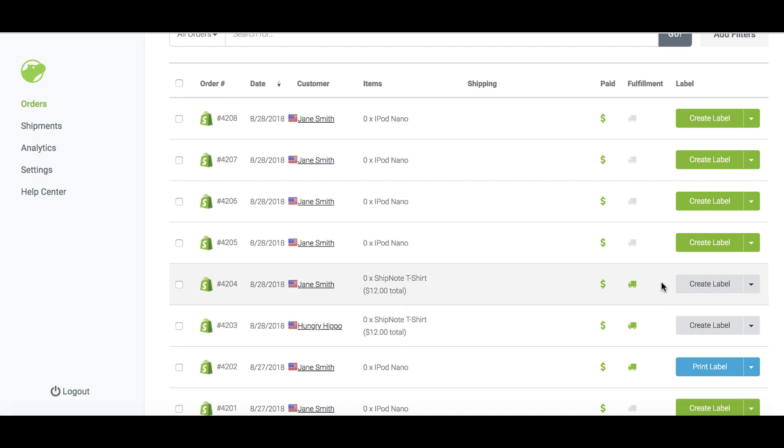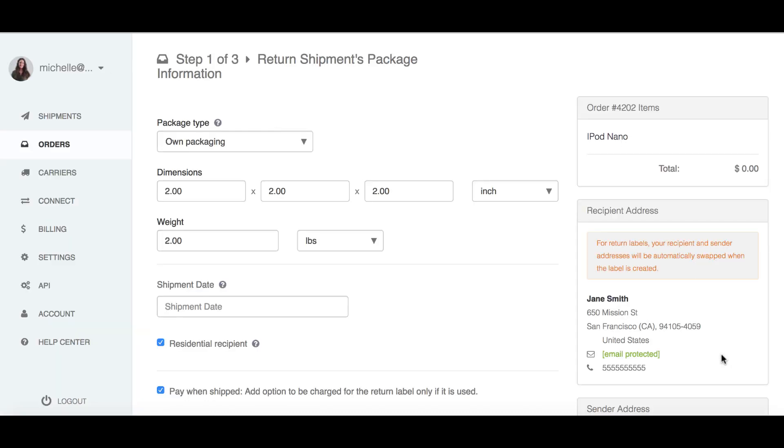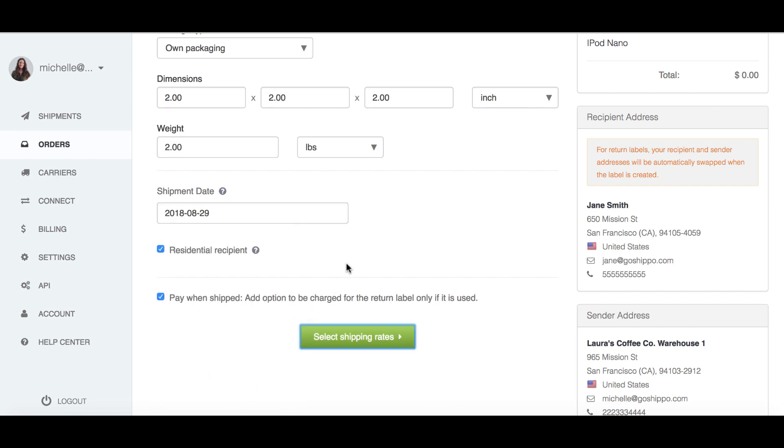You can create a return label for any blue or gray order. Choose the order that you'd like to create a return label for. In the drop-down, select Create Return Label. Confirm the packaging, dimensions, and weight are all correct. This information is pre-filled from the outbound shipping label if generated through Shippo. Confirm the shipment date. USPS scan-based return labels never expire, so the shipment date won't matter.